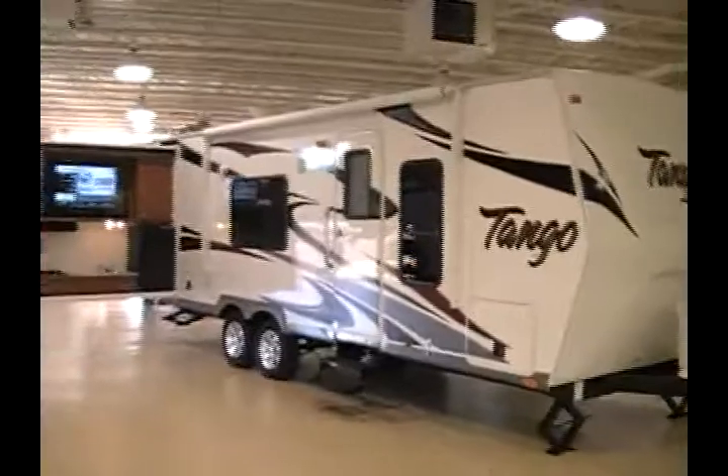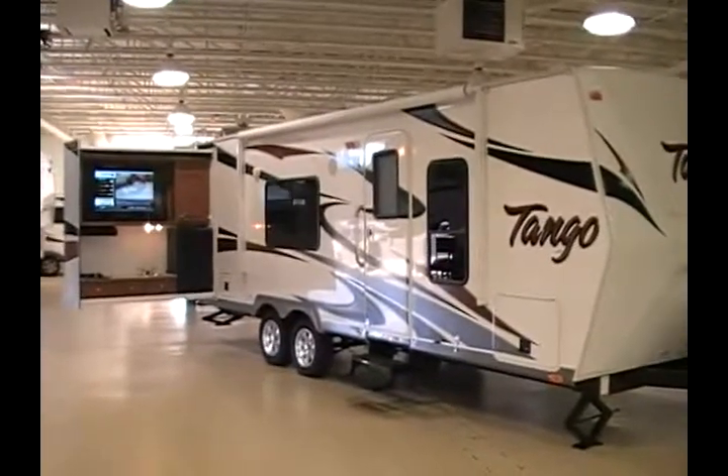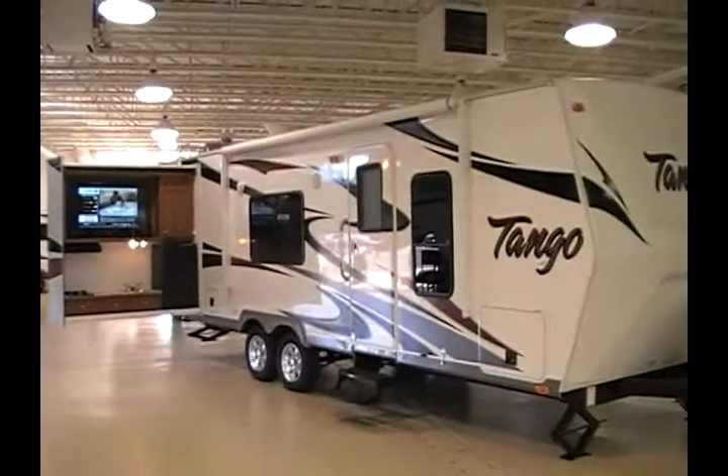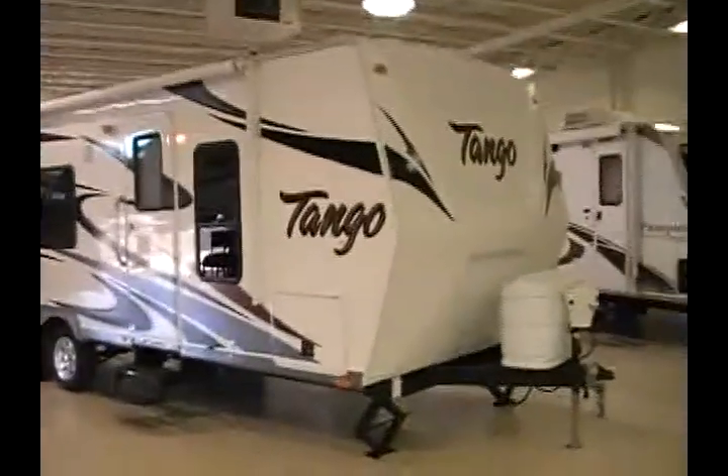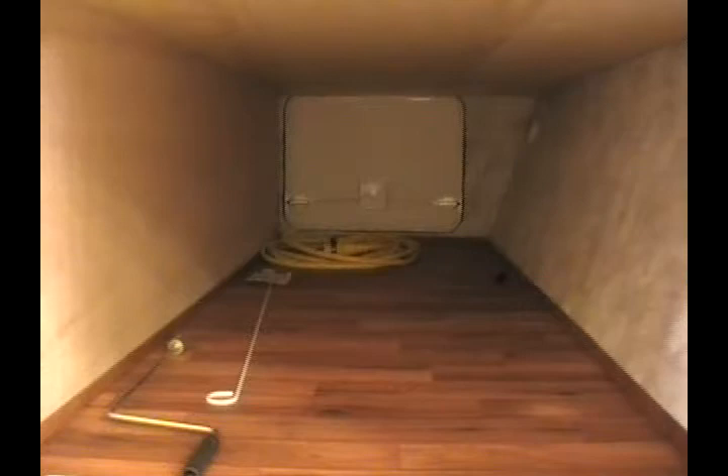Here you can see how the rear kitchen area slides out of the back of the trailer. There's a nice storage compartment in the front area that actually passes through to the other side, giving you a good amount of exterior storage.